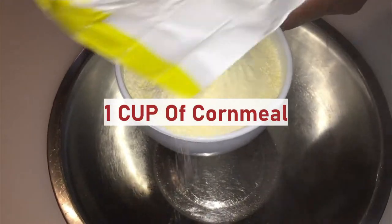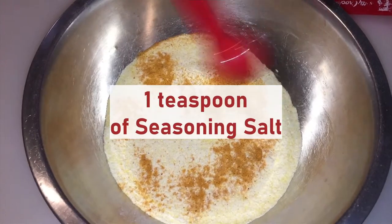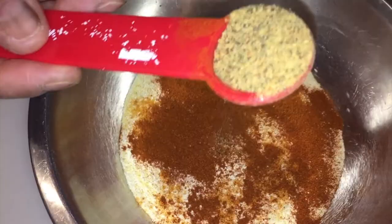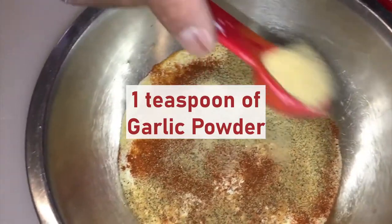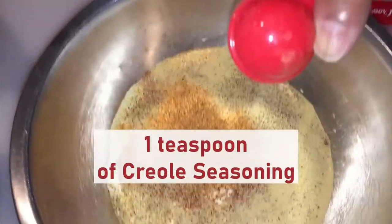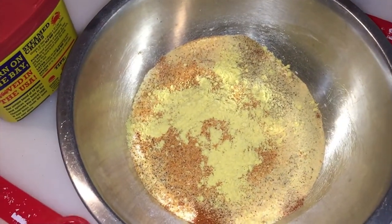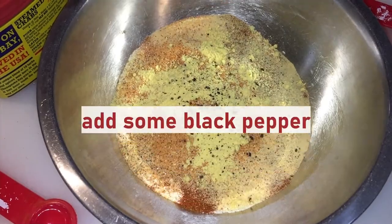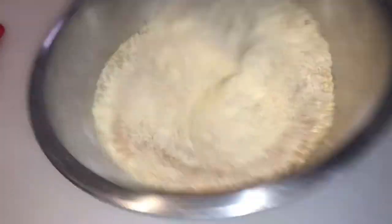Right now I've got some yellow cornmeal. I'm going to stir 8 seasons into this cornmeal. I'm going to use a teaspoon of seasoning salt, a teaspoon of paprika, half teaspoon of the Mrs. Dash blend — I told y'all I use that on everything. Once again, garlic powder — actually a whole tablespoon. A teaspoon of dry mustard, some cracked black pepper, and a whole tablespoon of Old Bay. And I'm just going to mix all this up.